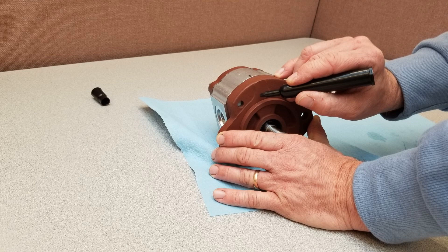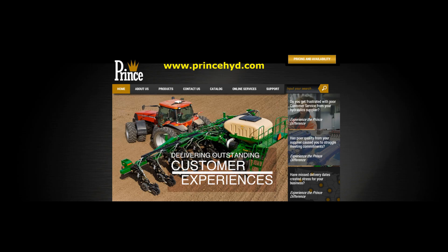Finally, make a mark on the flange to indicate the new direction of rotation. Prince Manufacturing Corporation — delivering exceptional customer experiences through unsurpassed customer support.